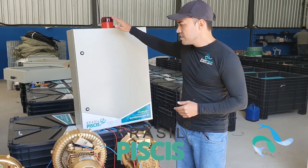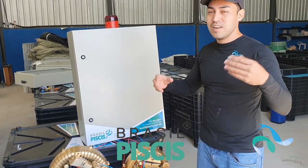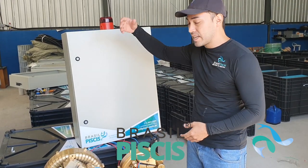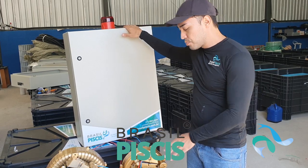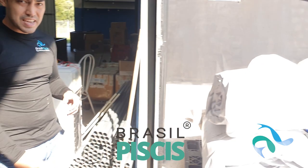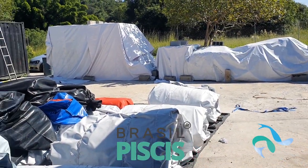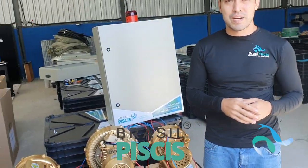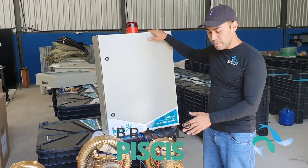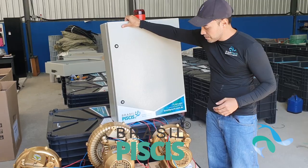A gente está aqui com um painel que vai para Angola. Para quem não conhece a nossa empresa, nós somos fornecedores para o mundo inteiro de tecnologia e projetos no ramo de criação de peixe e camarão. Esse é um projeto que está indo para Angola — aqui a gente tem o primeiro container que vai sair. Esse painel vai para lá também para proteger os motores do nosso projeto em Angola.